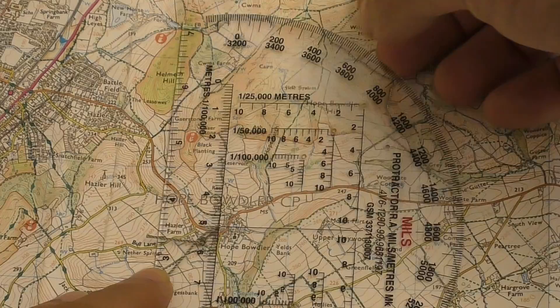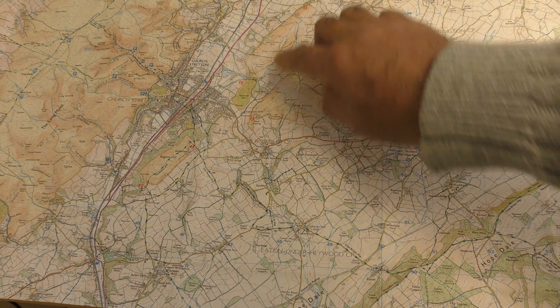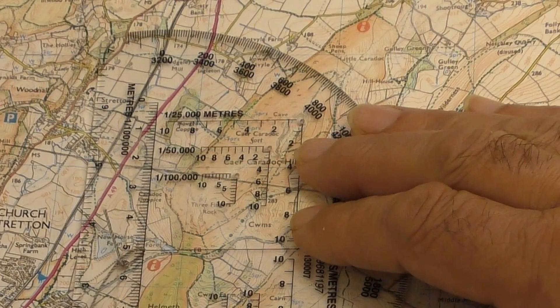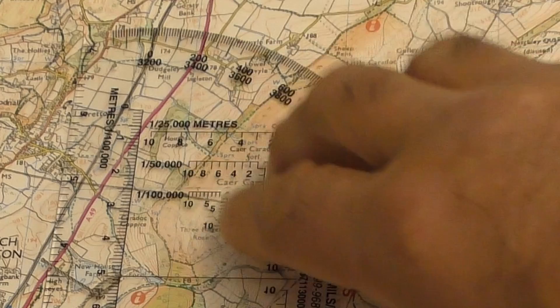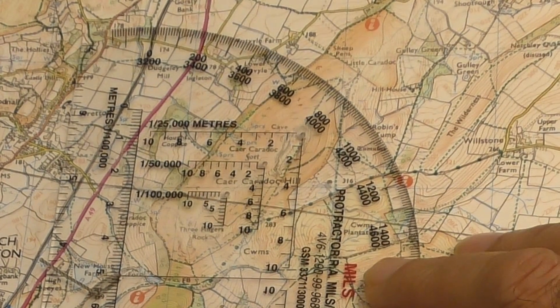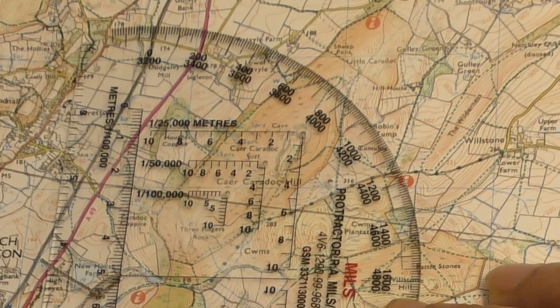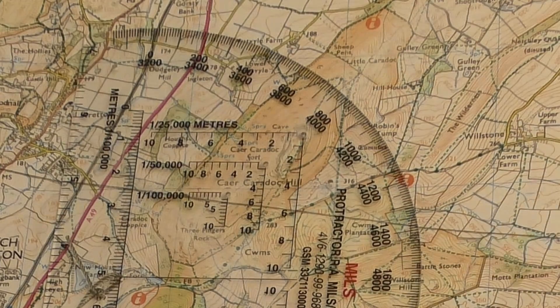Let me give you a real-world example. Let's say I'm on the summit of Caer Caradoc and I can see that the spot height on the summit is within square 4795 — don't forget that's a one kilometer square. I put the hole at the apex of the Romer exactly over the spot height and note where the Romer number crosses the vertical line on the map. It's somewhere between 7 and 8 — just slightly nearer to the 8 — so the first part of the grid reference will be 47 76. The 47 is the 1 kilometer grid reference, the 7 is the 100 meter square, and the 6 is the 10 meter square. We can't be more accurate than 10 meters because the printed spot height is actually 10 meters wide.